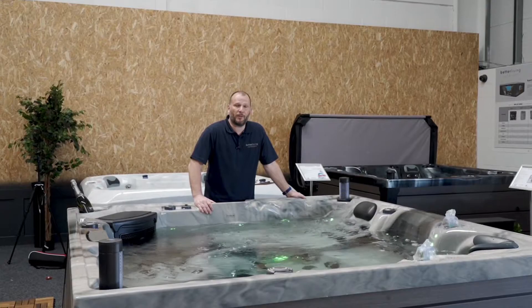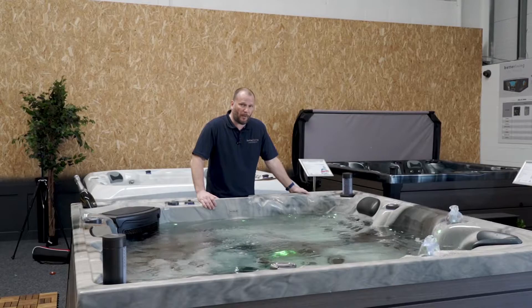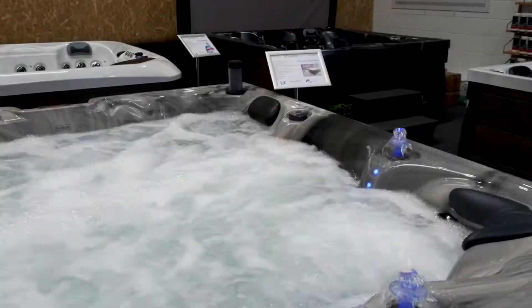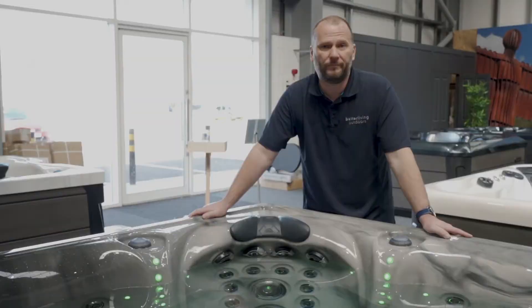I've moved around the other side of the spa, and pump 3 operates this lounger plus the two mushroom waterfalls. At the moment it's not that powerful, but what I can do is introduce air to this seat by this diverter, and you can really ramp up the pressure to give you a lovely, strong massage on your back and the back of your legs.